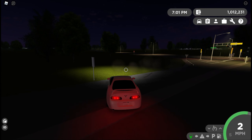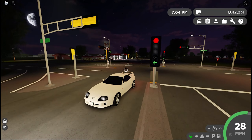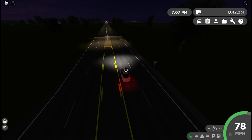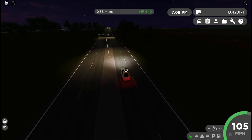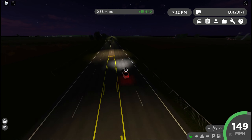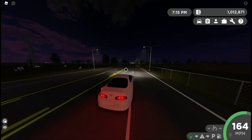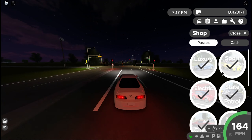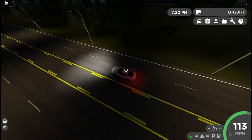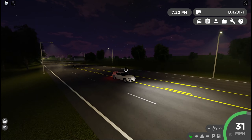I'm surprised the developer hasn't created a JDM pass yet, because I know a lot of people would buy that. This car is in the sports car pass, not the luxury pass — do not buy it from luxury. I believe the sports car pass is about 200 Robux, but I might be way off since I own everything and can't check.